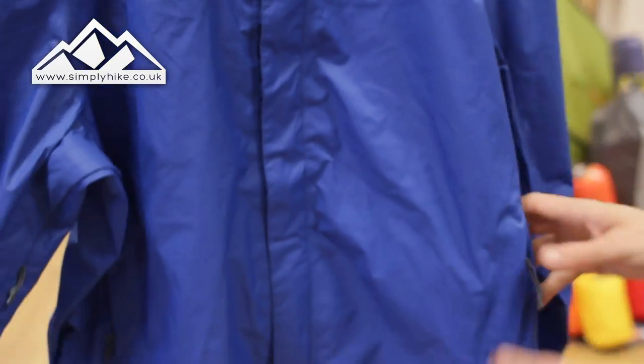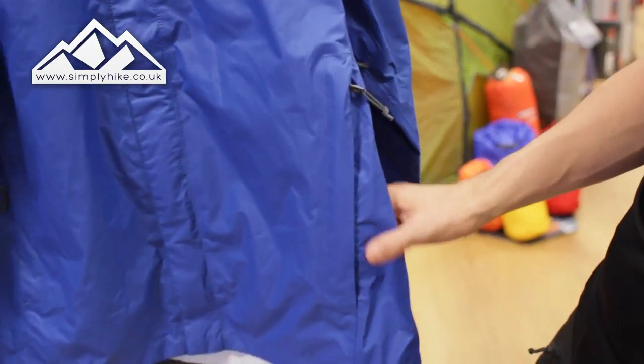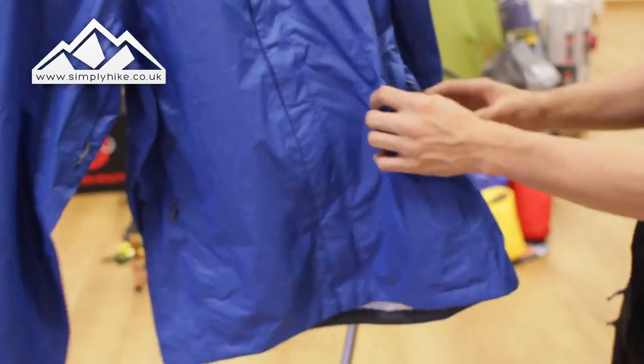Going back to the pockets — they do have a zip as well, so they are securely zipped, and they also have a storm flap on the front. That's the same for both hip pockets.